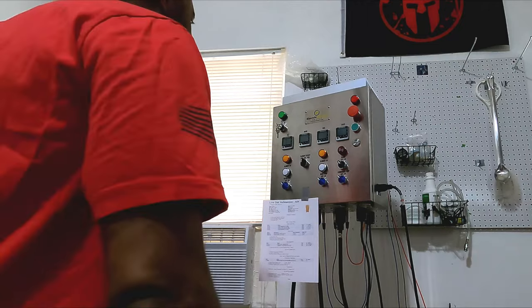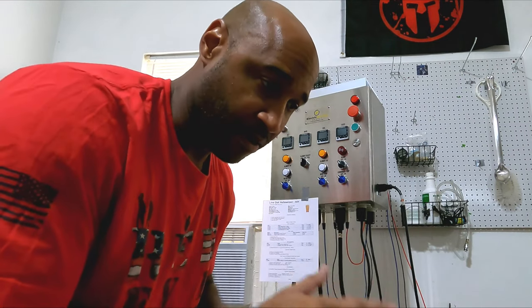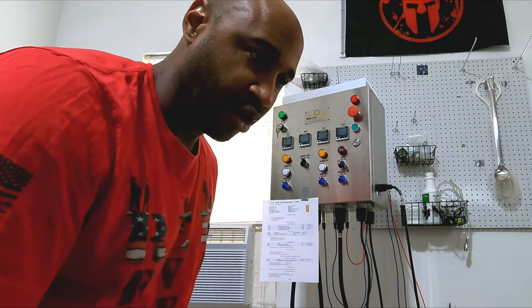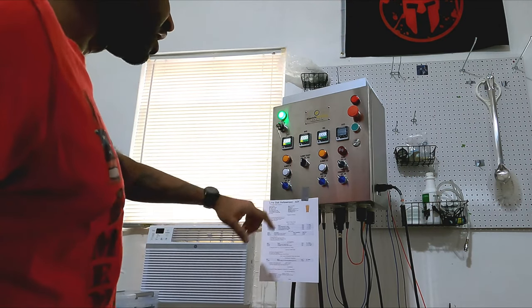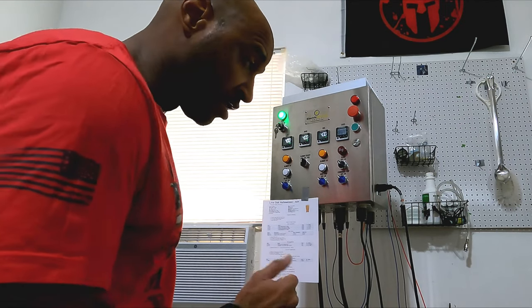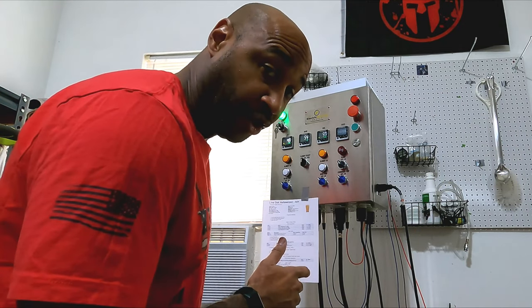I'm going to get a cool Batcave Brewing label here to replace this, but I haven't done that yet. This is the Christening Run — this is the first batch I've brewed all electric. I did a mock brew with just water to make sure nothing was leaking. Power on. It does have a key switch so you can secure this if you've got little ones in your house that you don't want messing with your brew controller — because it says 240 volt. It'll kill you.